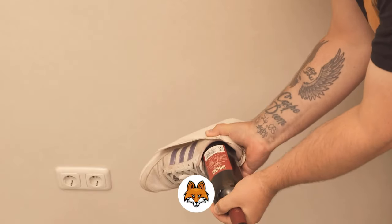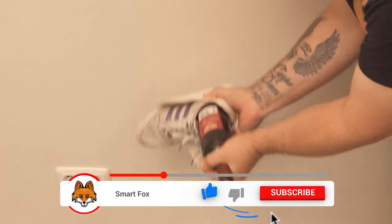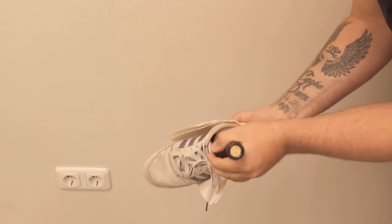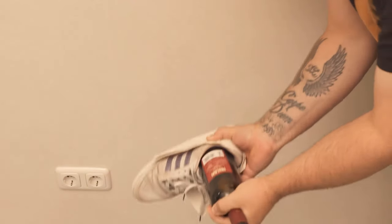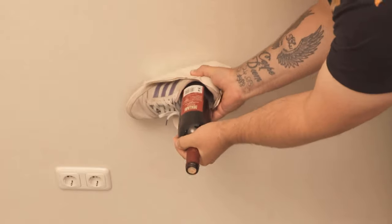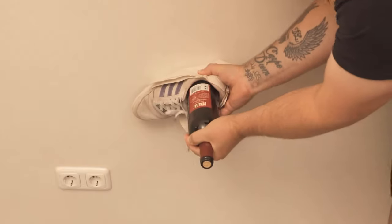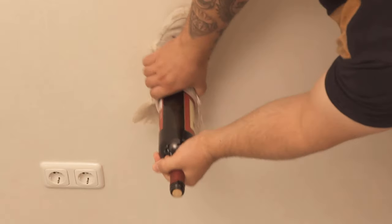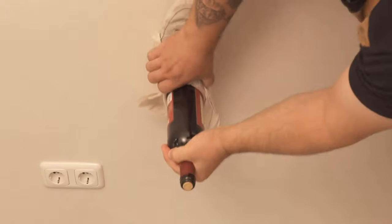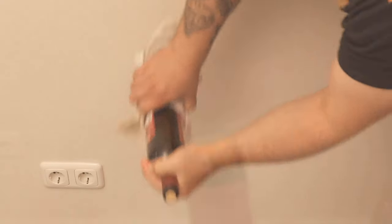After some time you can see that the cork is slowly coming out. You need a few strong blows — sometimes more, sometimes less — and then you can see that the cork is already coming out a little. Keep hitting it a bit more, but always watch out for the cork in between so that it doesn't come out all at once, because in the end it goes relatively fast.